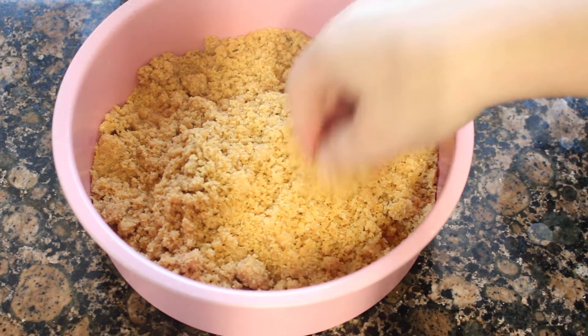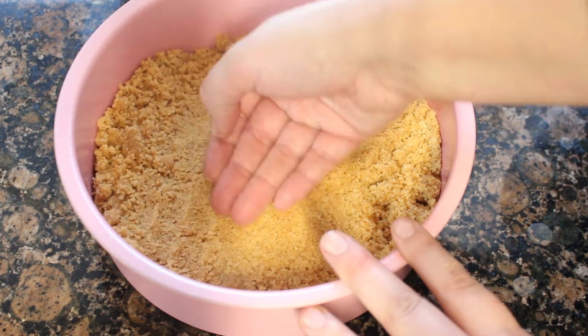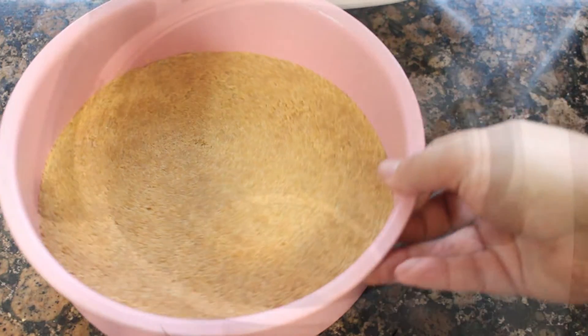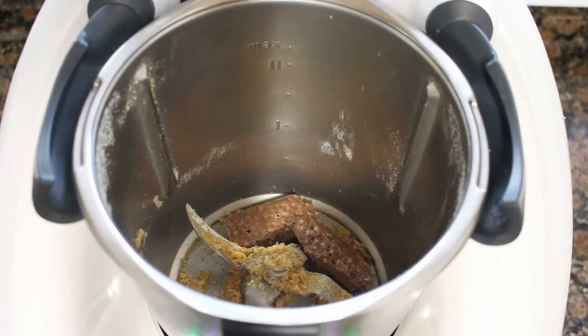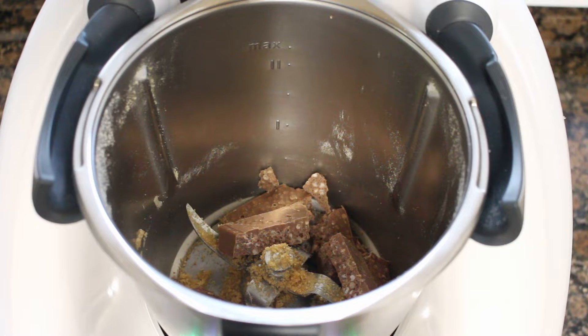Vertemos la mezcla en el molde, que si es necesario tendremos preparado con papel de horno para que después sea más fácil desmoldarlo. En mi caso tenía papel de horno solo abajo porque las paredes se despegan bastante bien. Aplastamos con ayuda de las manos bien la base hasta que quede compacta y lo llevamos a la nevera.